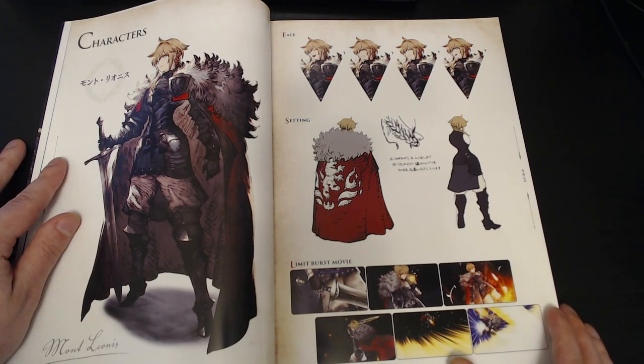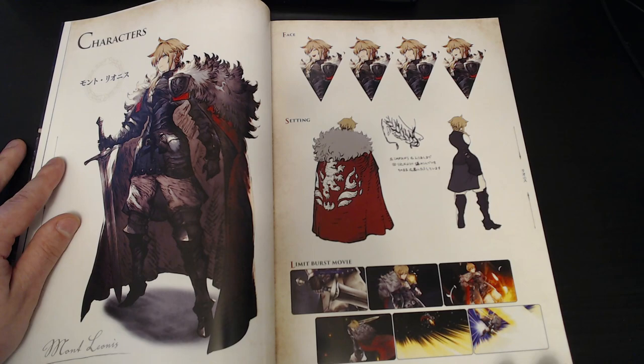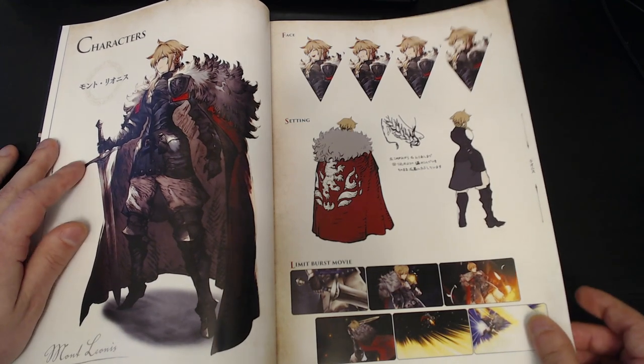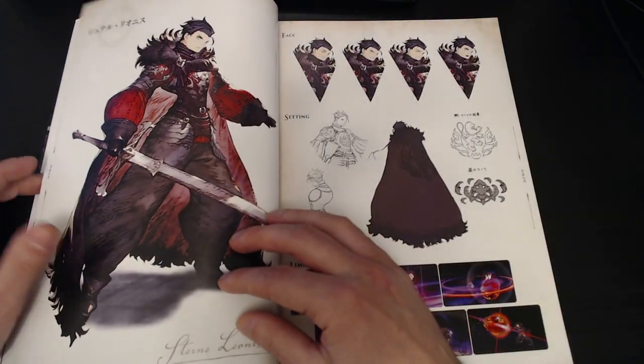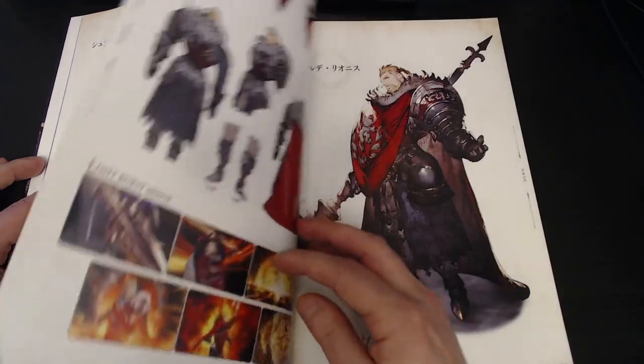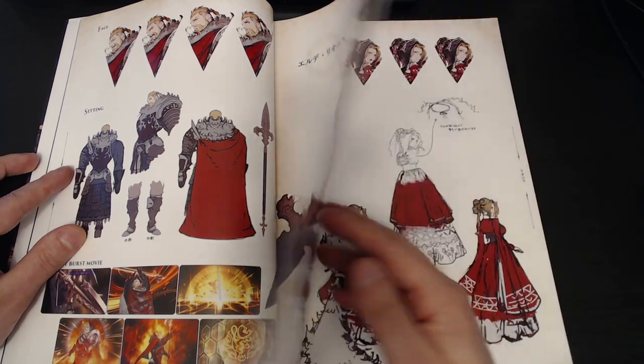And then we have our character section. It's very cool. You can see the concept art here, some stuff from in-game, the emotions at the top, and then the in-game artwork. So they're going to show that for pretty much everybody. Very cool to see this kind of thing.